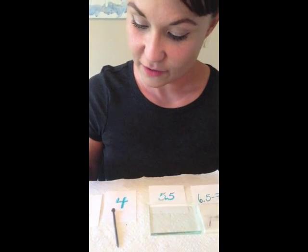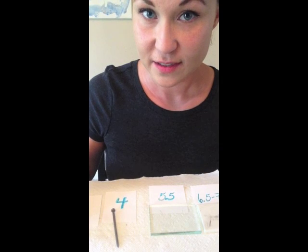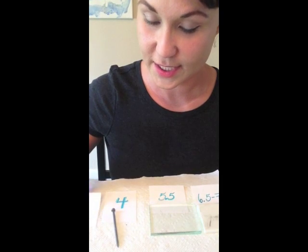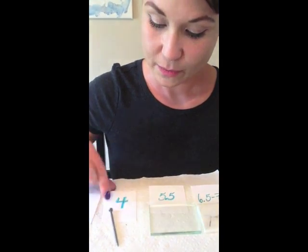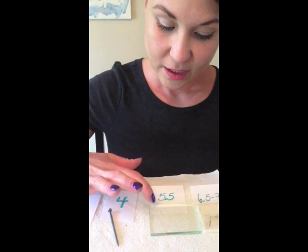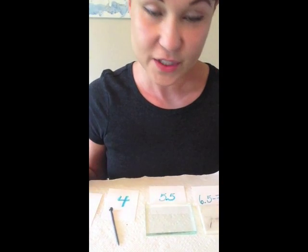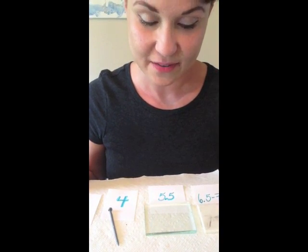What I have here: I have my copper sheet, or a penny if you've got that, which is a 3 on the Mohs hardness scale. I have my nail, which is a 4, my glass plate, which is a 5.5, and the streak plate, which is a 6.5 to a 7.